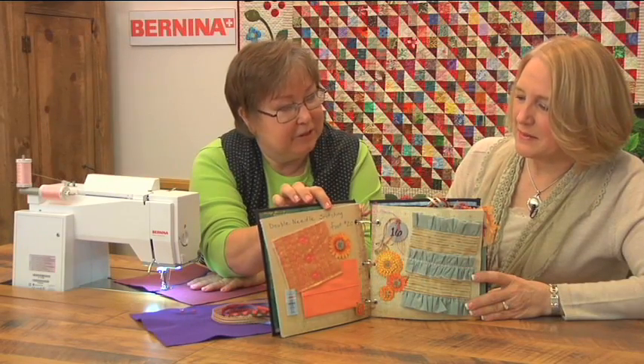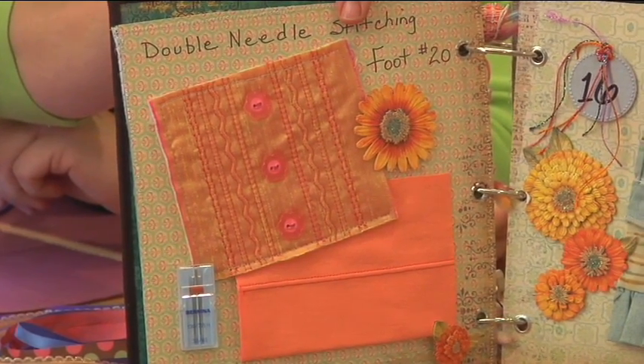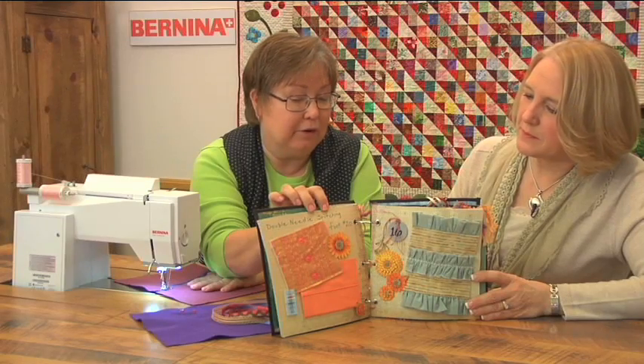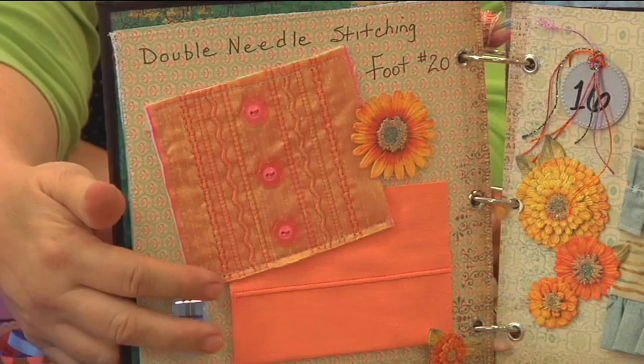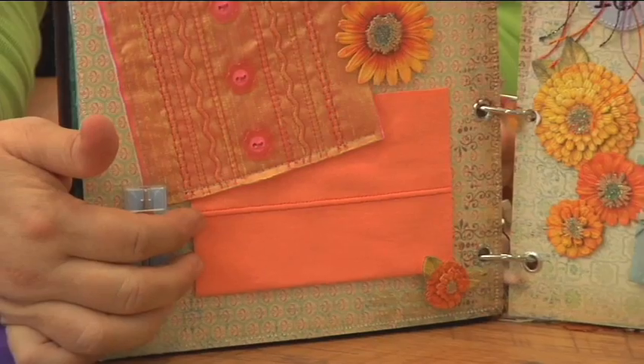This is double needle stitching with foot number 20. One of the things I like about double needle stitching is that you can do both practical and decorative work. You can see on the page we have some decorative double needle stitching, and at the bottom there's a nice little hem that you can do on knit fabric using a double needle. I love the double needle on knits.